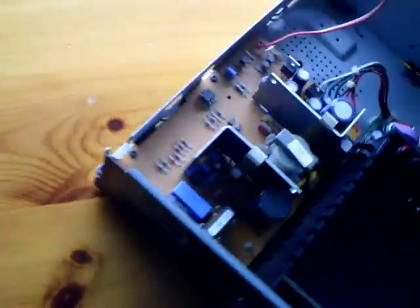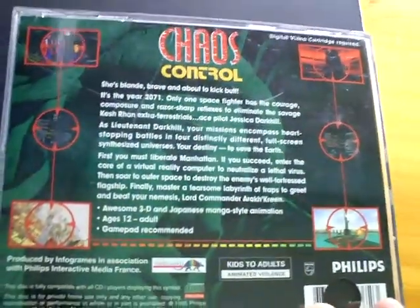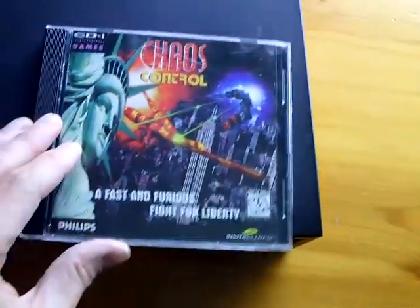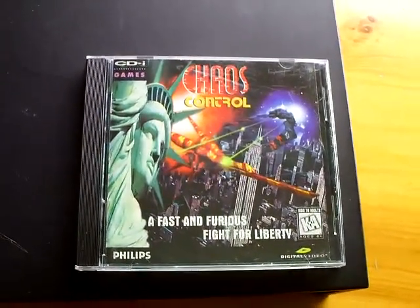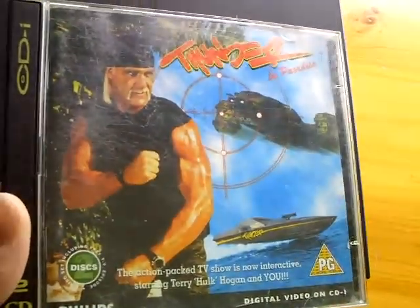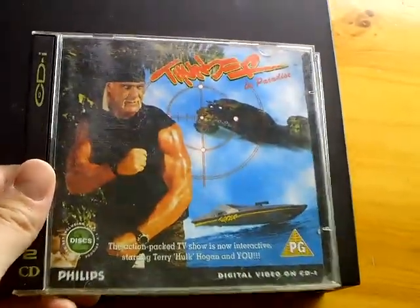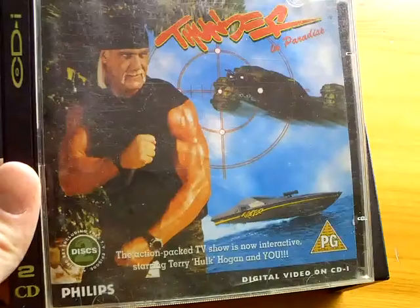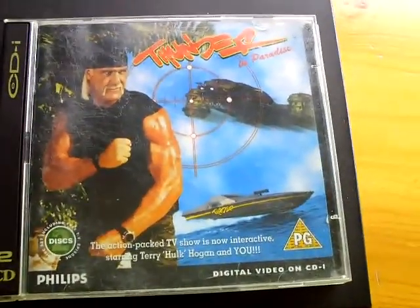I'll show you what games I've got for it — not many. Chaos Control, which is a rail shooter, not too bad really, just using a cursor. It's not light gun compatible unfortunately — there was a light gun called the Peacekeeper available for the CD-i, but that's not compatible with it for some reason. You can use the pad. This is Thunder in Paradise, which features an episode and you can play the game as well. A big sticker covering the screenshots — not a brilliant game. You're pretty much stuck between a rock and a hard place: do you watch the awful episode or do you play the awful game? It's a tough one. But at least in the episode you might get a bit of bikini action, so go for the episode.